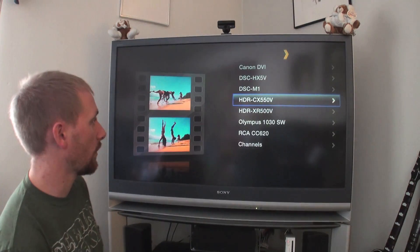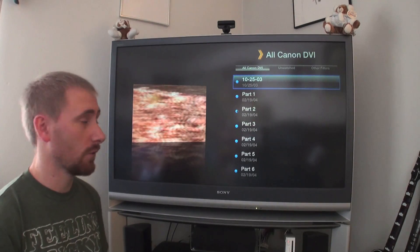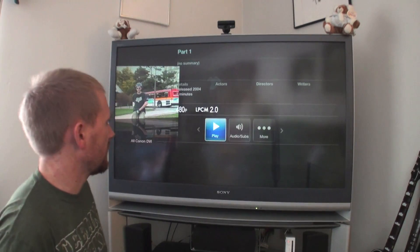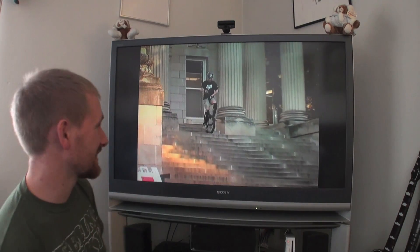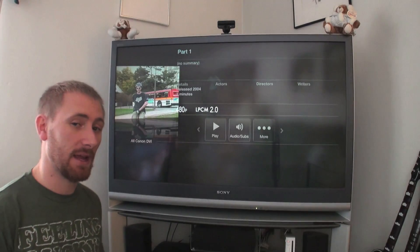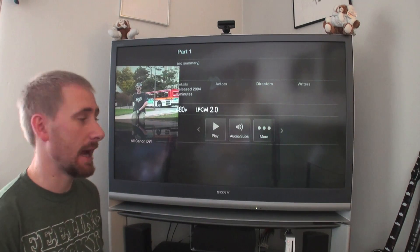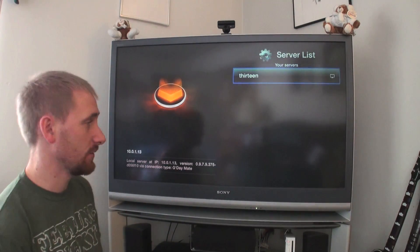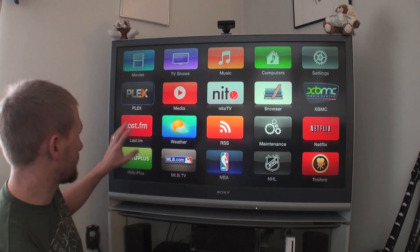Let me show one more. I'll go to a DVI format video — an AVI file, some unicycling footage. It's an AVI DVI video and you can see it's interlaced, so it doesn't look the best, however it plays. It doesn't play through the stock media player but it will actually play through Plex. So for me, adding something to my Apple TV for media playback — playing various videos I've recorded with my own camera — Plex is going to be my number one option.